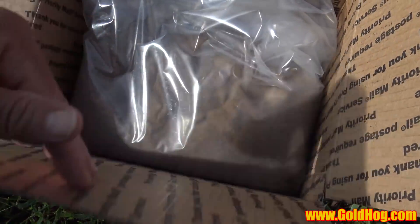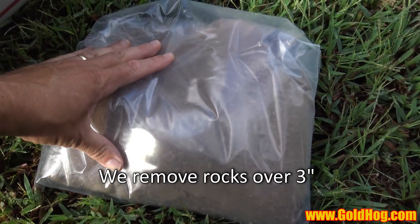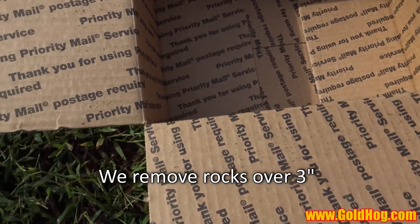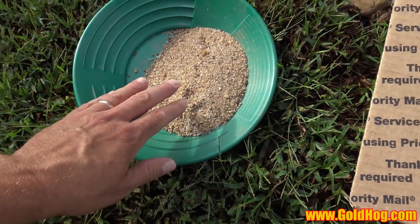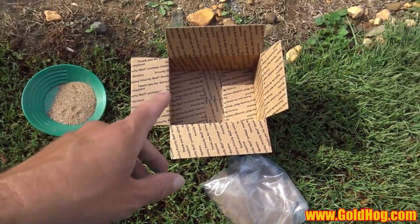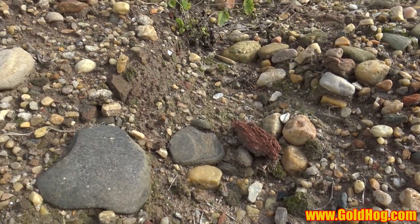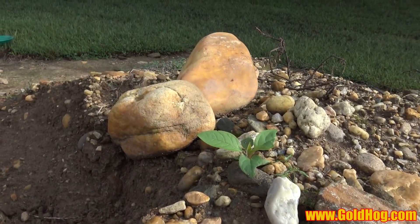Let me show you exactly how it comes. It's going to come in a flat rate box. It's nine pounds, so it's a big bag of raw paydirt, untouched, unclassified. We add in a little bit of crushed ore and a little bit of black sand. Here's a video clip of some of the raw paydirt that we actually use — this stuff is untouched, excavated out of Georgia, just like you see it here.